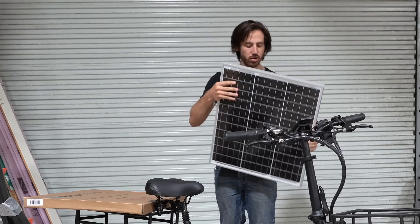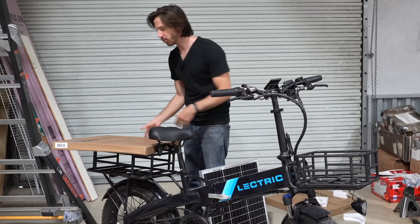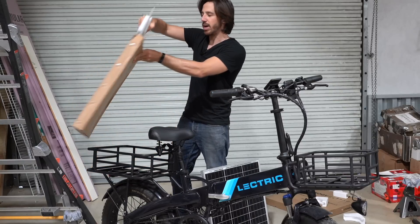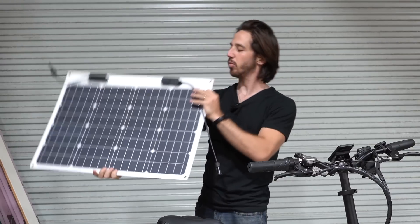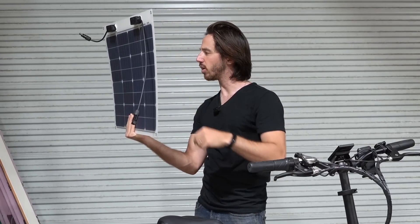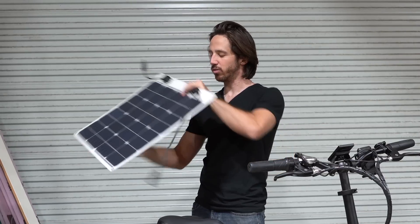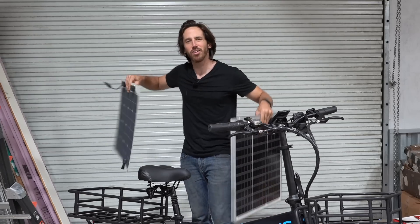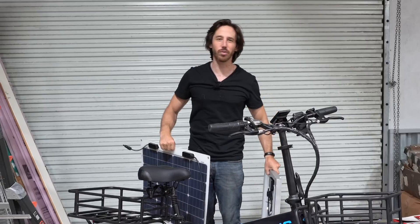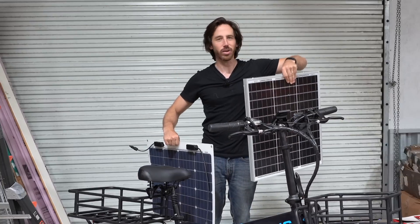The flexible panel might be good because it'll have a little bit of give to it. It's also got MC4 connectors — basically the same specs: 50 watts, 22.6 volts, 2.9 amps, 2.87 pounds, 1.3 kilos. So it's less than half the weight of the rigid panel. The truck already weighs like 800 pounds, but it's impressive that the same power rigid panel weighs over twice as much.